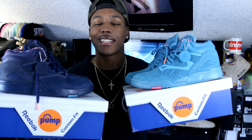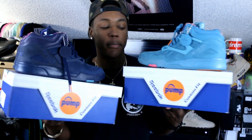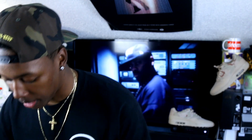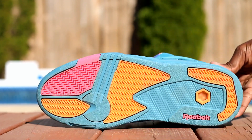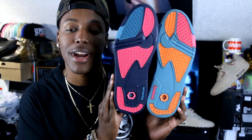As you guys can see, we have two brand new pairs of the Reebok Omni Light Pump — these are the 92 Jam Lamar and Dolly collaboration. I want to first point out the materials and the colorway — the colorway is crazy between the two. They basically contrast each other: you got your light Bristol blue and then the navy pair. On the bottom it's basically a contrast in colors between navy and Bristol blue.